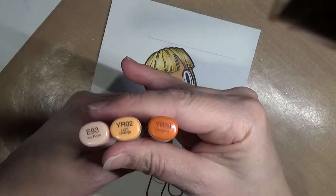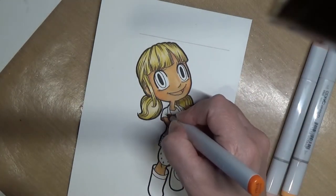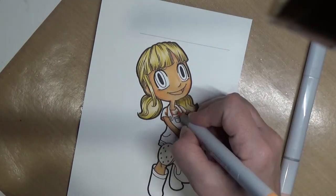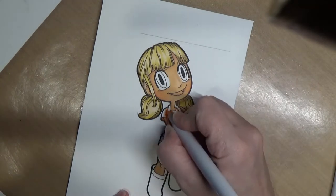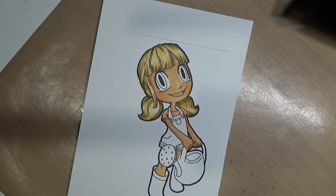I thought this was a different take on a blonde hair color — I was going for that sun-kissed look. I really like it and I'm probably going to use this hair color combination more. I thought it turned out really cute.